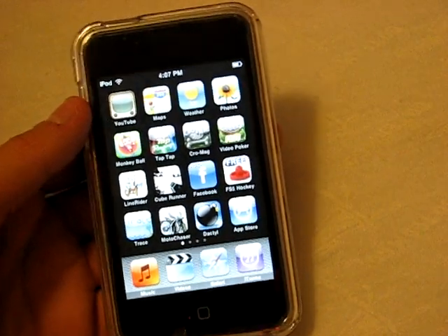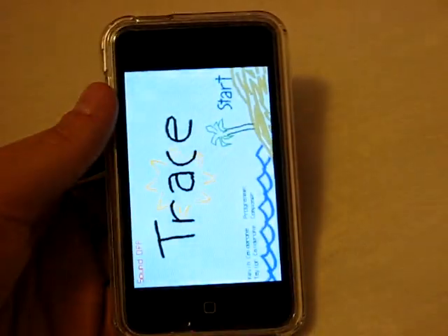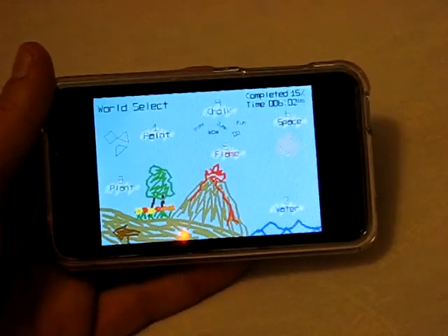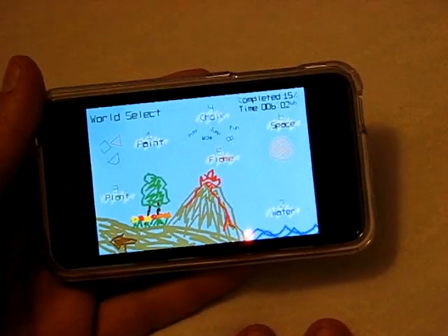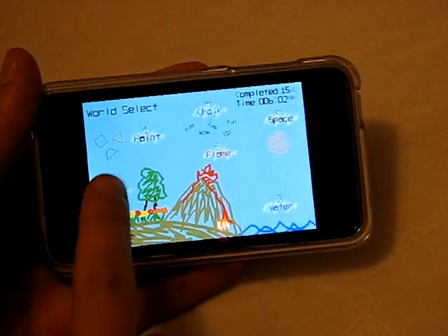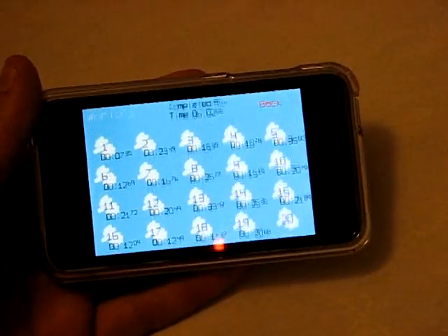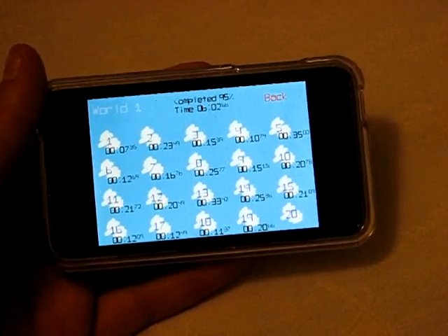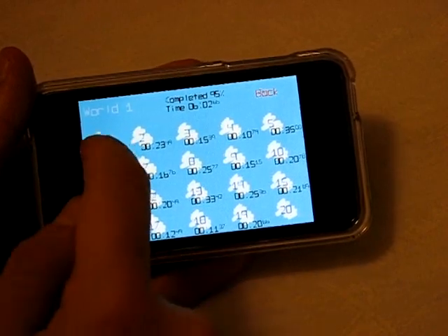First app that I have that is new — it's called Trace. Very fun application, I got it as a free app. You might have seen a couple of different games like this before. The object is that you start at one point and you have to draw or trace a line to a different object at the end. You have six different worlds: paint, water, plant, chalk, flame, and space. In each world you have 20 levels, so six times 20 gives you 120 levels — a great deal of content for a free download.